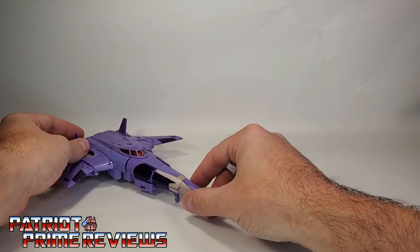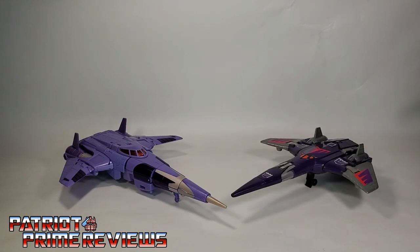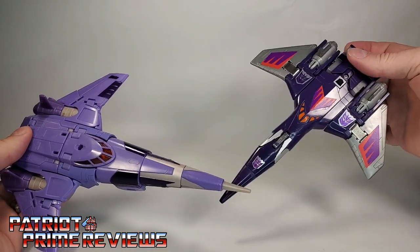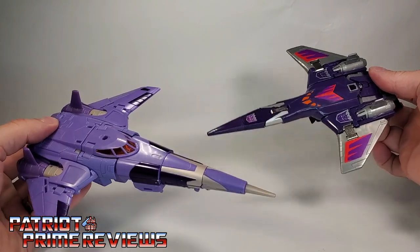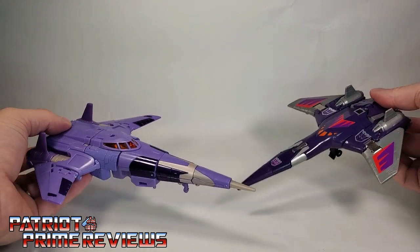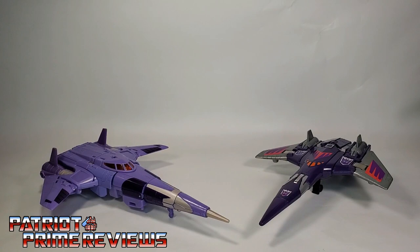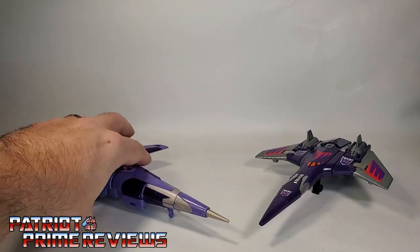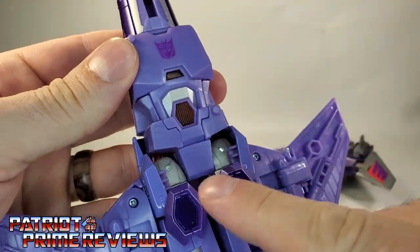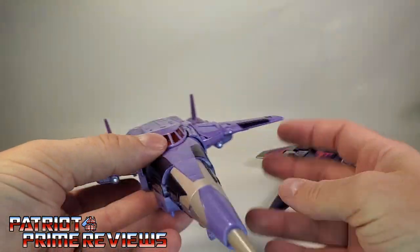Now let's compare the new War for Cybertron Kingdom Cyclonus with his Generation 1 counterpart. I can definitely see where some more Toy Hacks decals can come into play if you want Kingdom Cyclonus looking more G1 accurate. I love the look of those two together — I just can't get enough of Cyclonus' vehicle mode. Been a fan of that since 1986. Also, I forgot to show off something earlier: on Cyclonus' waist, he has translucent plastic right here on both sides, which really adds a unique look to the figure.